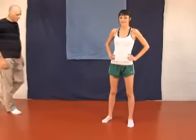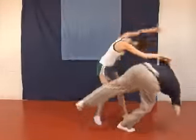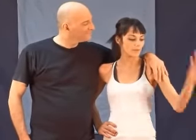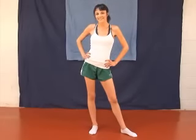This is technique number ten. With this technique, as he places his arm around you, you will trap it to you. You will extend your other arm behind him. Rotating on your hips, you will throw it, then drop to your knees and pin it.